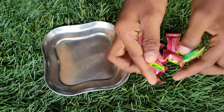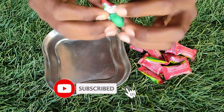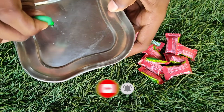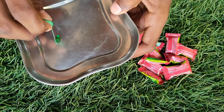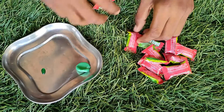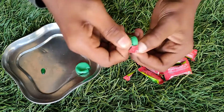Hello guys, in this video we will talk about slime and sabro. First we will take 10 centimeter foot and a jam. We will take 10 centimeter foot.